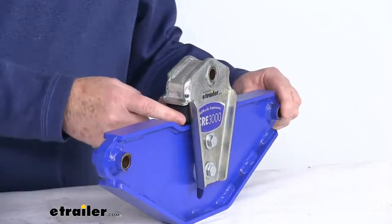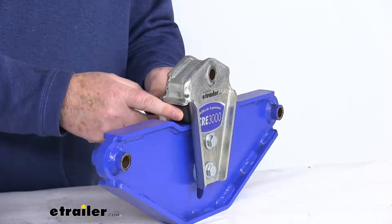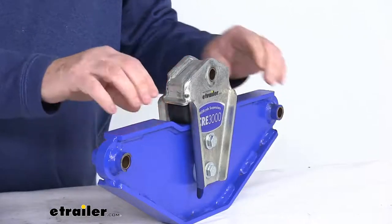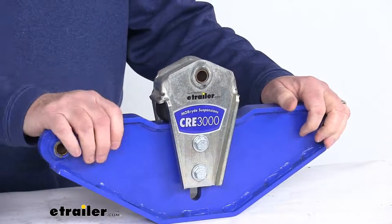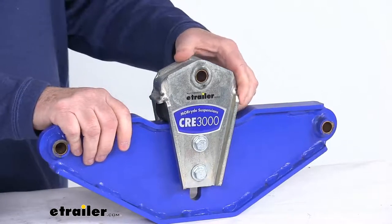Let me just zoom in here to show you what we're talking about. You can see these rubber inserts right here. These will help dampen the road shock, reduce any frame stress, reduce your back and forth chucking, and of course it'll require less maintenance than the equalizers that use airbags.